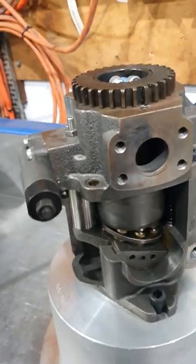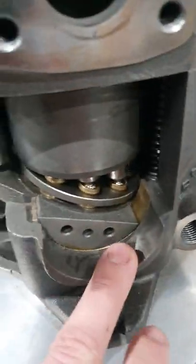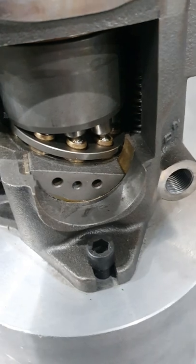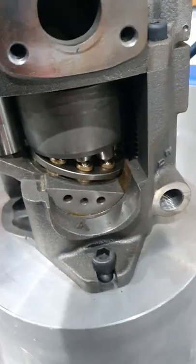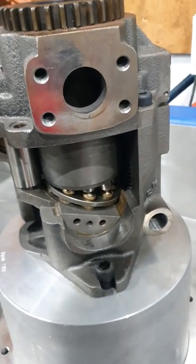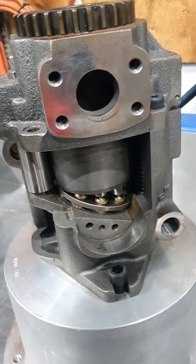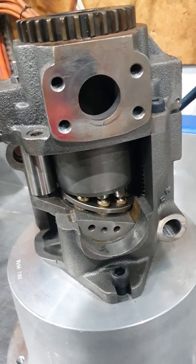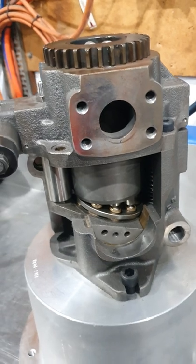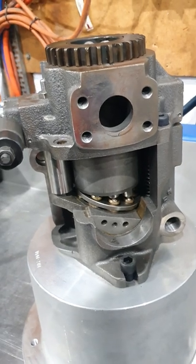Another huge issue we find in these is this race here. These are pretty good because they're a bronze bush, but a lot of these have needle roller bearings under here, and when the pump runs in one position for a long period of time, over years, the needles wear little grooves in the race there, and the pump can get stuck on stroke, which can become quite dangerous. If it gets stuck off stroke in an application where you need it on stroke, or vice versa — in an application like a tower crane — if the pump won't re-center, you lose control.